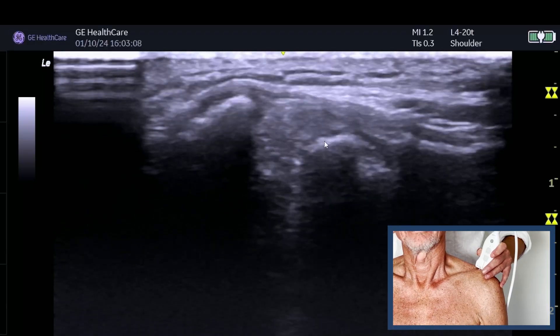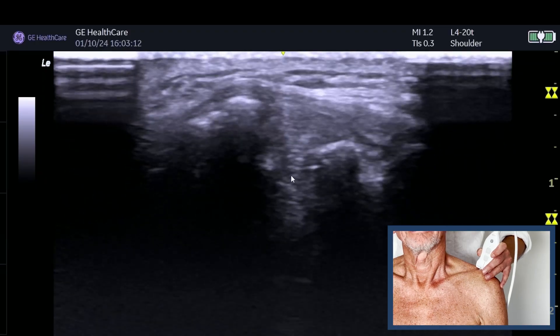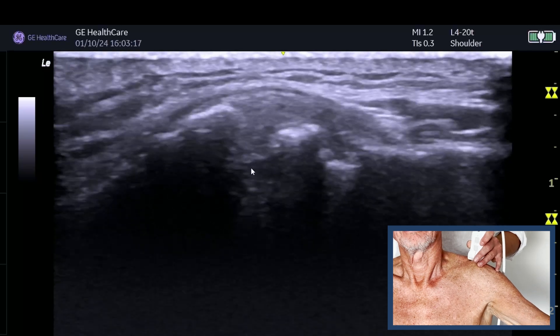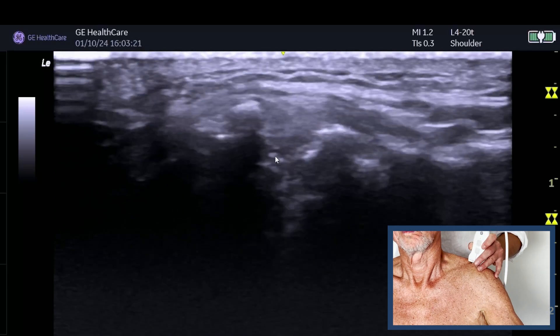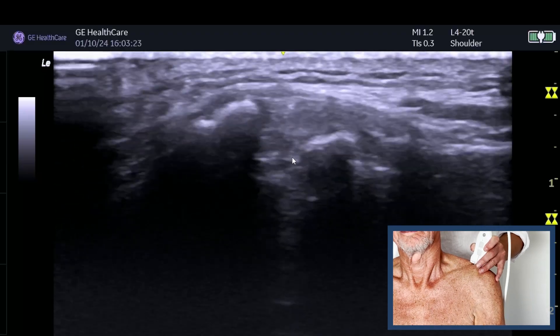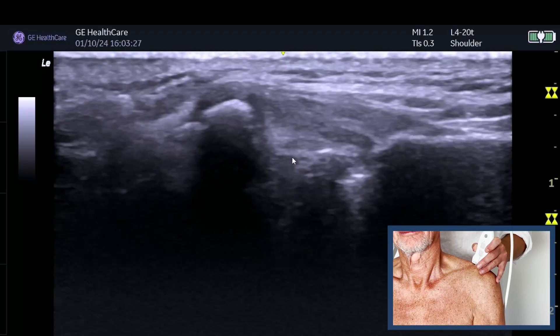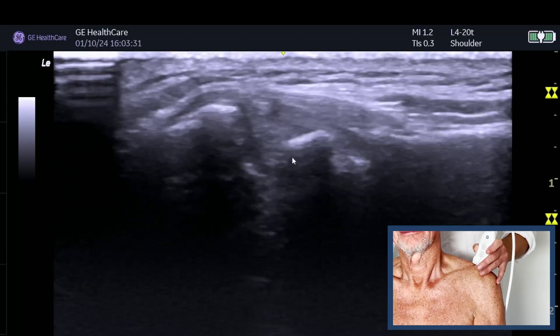But actually this is a reasonably stable acromioclavicular joint. You can see the fluid in the joint - bringing the arm out to the side, you can see some fluid moving. It's absolutely essential that when looking at an acromioclavicular joint, you put it together with your clinical findings as well, because there is so much asymptomatic pathology, even over the age of 30.